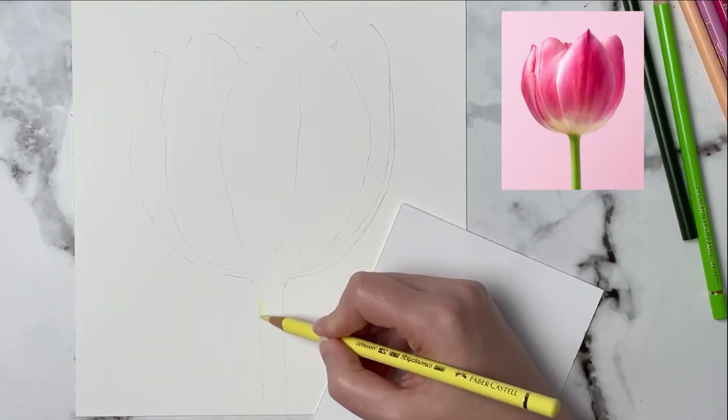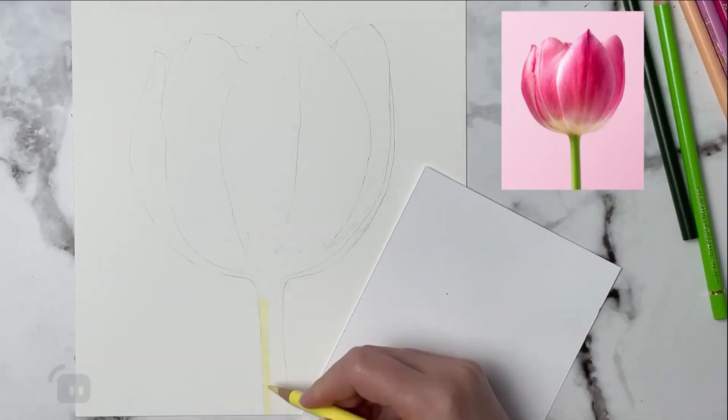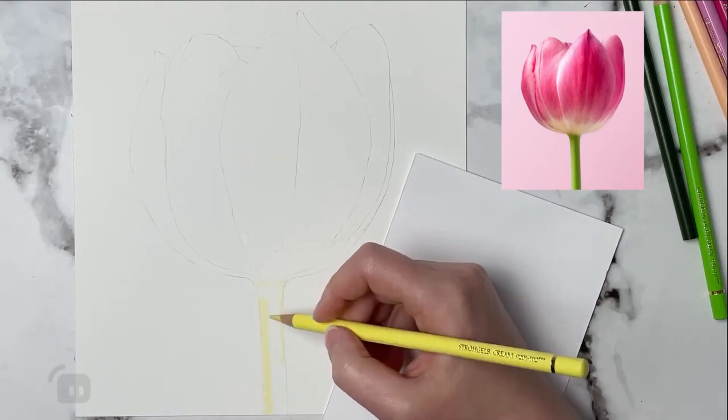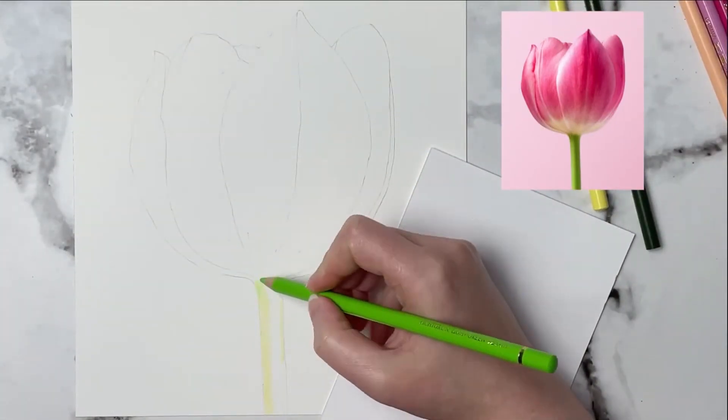Hi everyone, welcome back. In today's video I'm going to show you how to do an underpainting with your colored pencils. This tulip was a live stream here on YouTube so I will go ahead and link that down below if you guys want to watch this video all in real time.